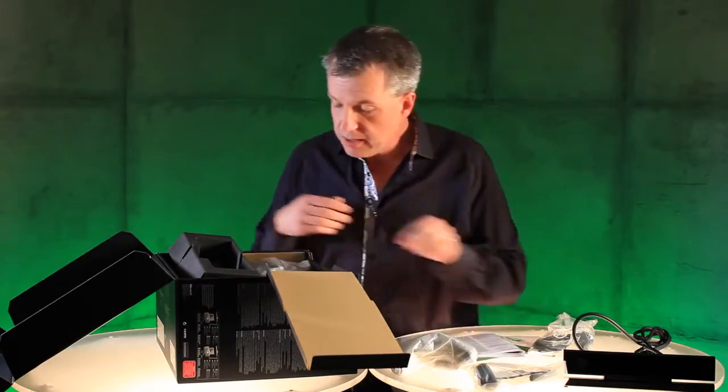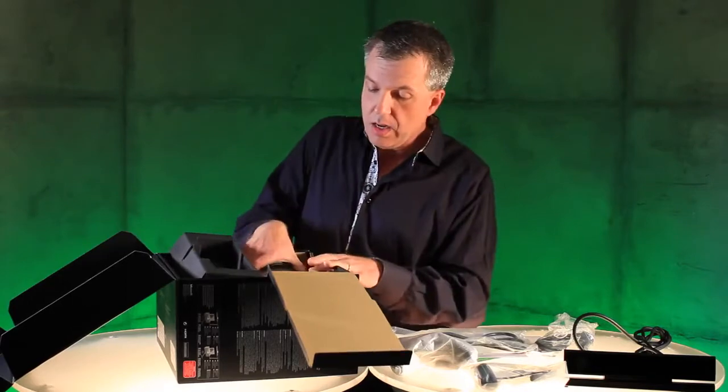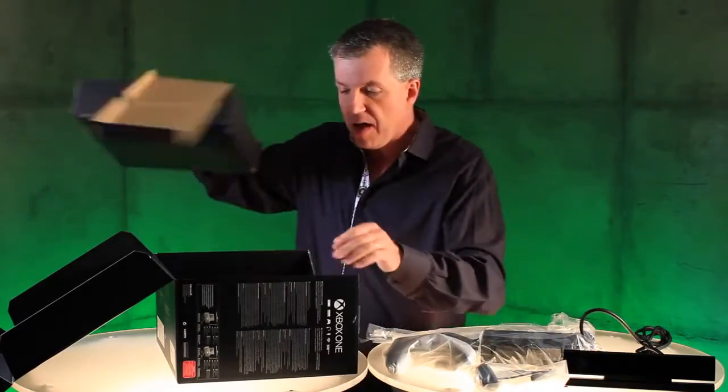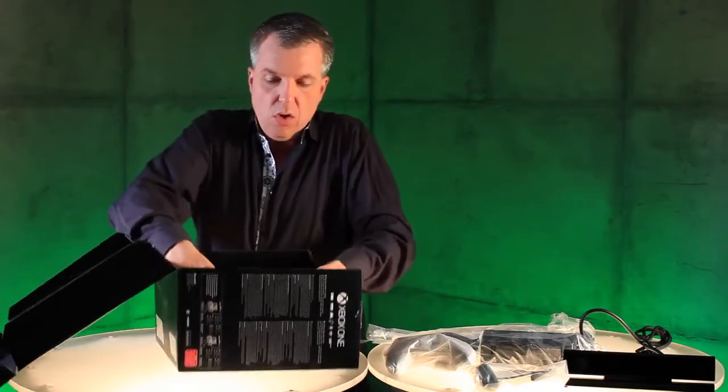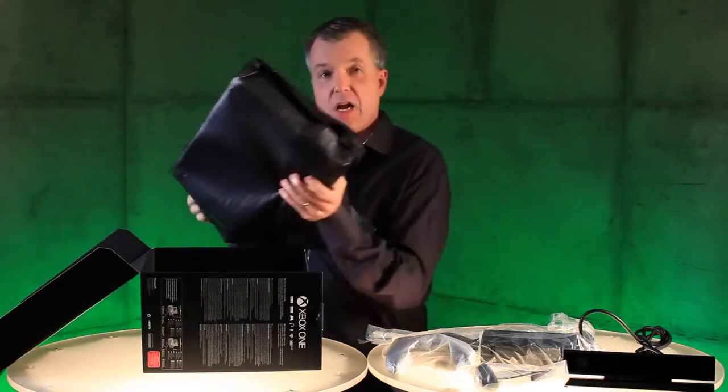There's a little Xbox One sticker. Over here, we have the power cord. Here's the power brick. And then underneath, we have the beautiful console, all wrapped up, waiting for you to take a look at it.